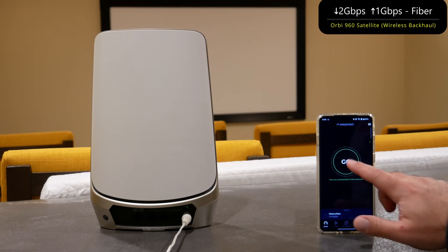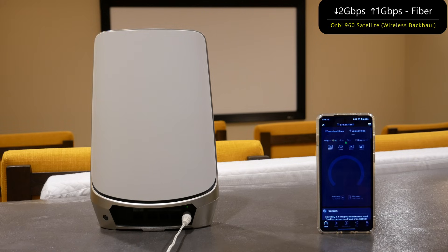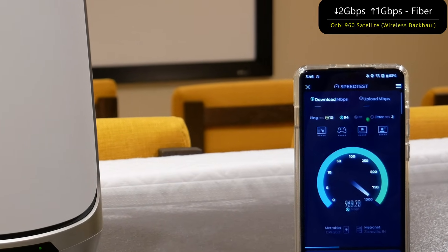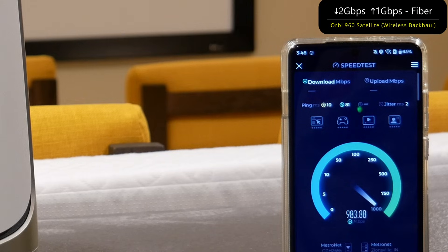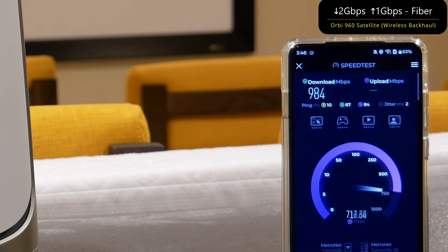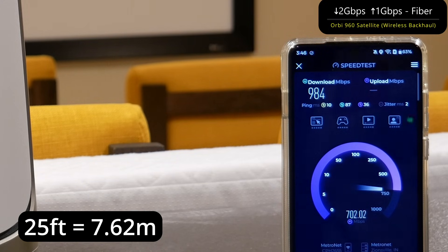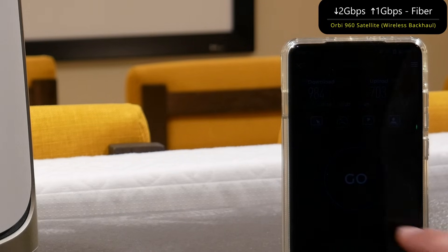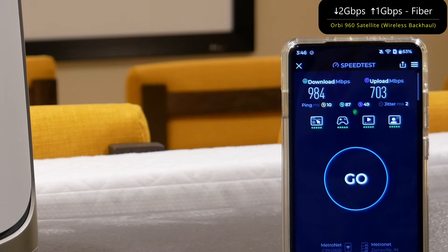Now we have the satellite in wireless backhaul mode, connected to the fiber source — 2 gigs down, 1 gig up. Running another speed test to see how fast it goes with this Wi-Fi 6E system. The satellite is about 25 to 30 feet away, upstairs. We got almost gig down and 700 up — some solid numbers.